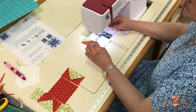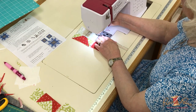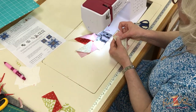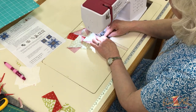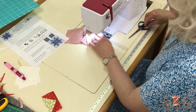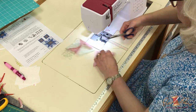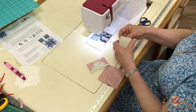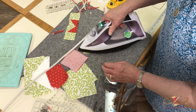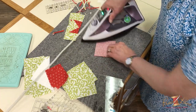I like to chain piece, so when I'm doing one block, this is how I will put it together. The instructions will tell you to press these units towards the outside corners so that you have less bulk with your star points, and then this one will go towards the inside.